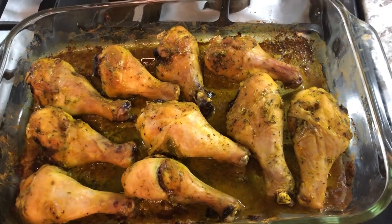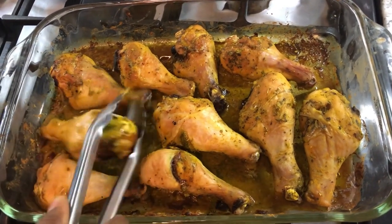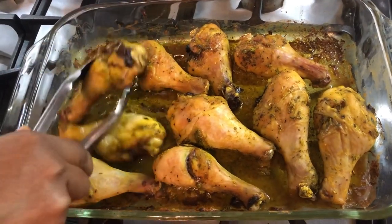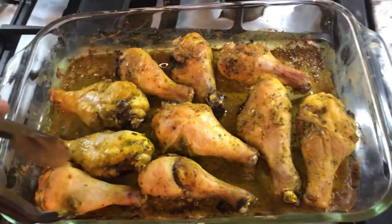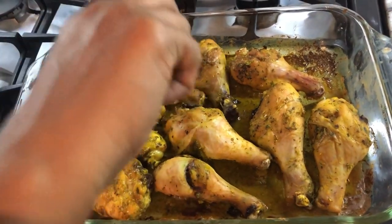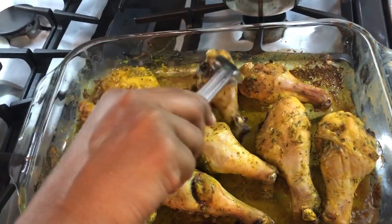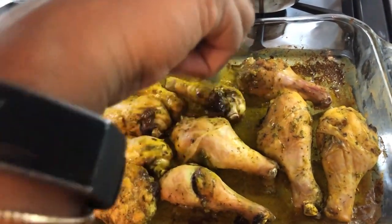This chicken has been cooking about 35 minutes now. I'm gonna flip them — I like to flip them so the upside can go down into that juice, and by the time the juice is completely dried out, our chicken will be ready for dinner.